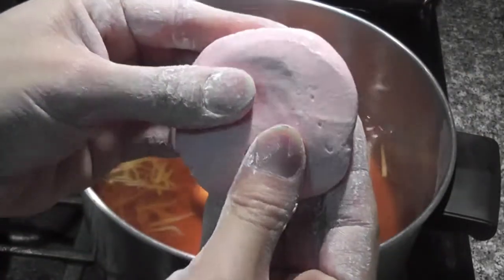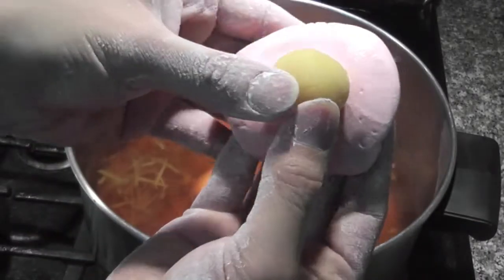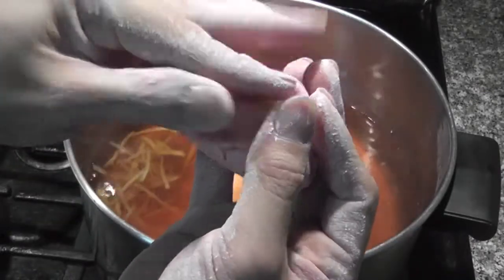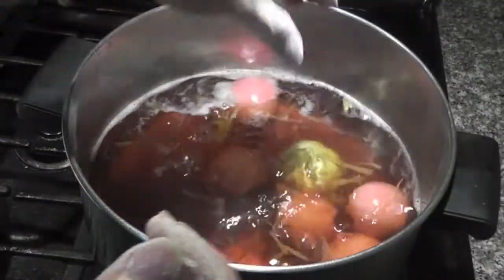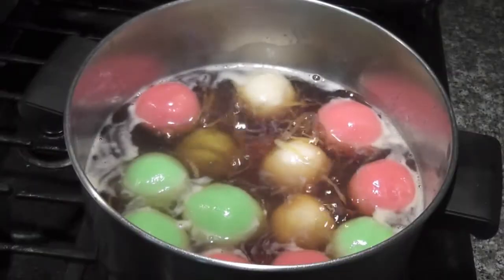To make the ball, I'm using about 3 tablespoons of the dough. Put it in your hands and roll it up like a ball. Flatten it, put the filling in the middle, close it up, and keep rolling until it turns out like a ball. After you get the shape you like, put it in the syrup to cook. Continue until you finish.